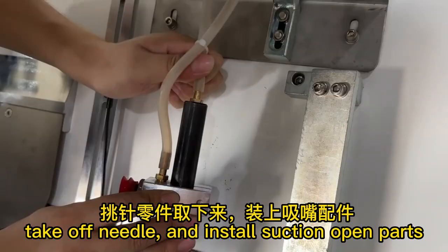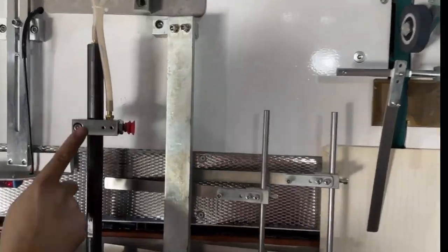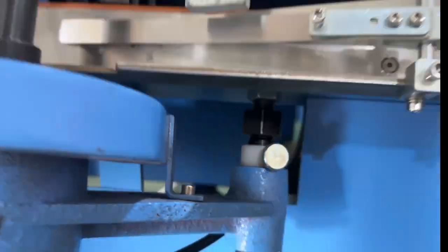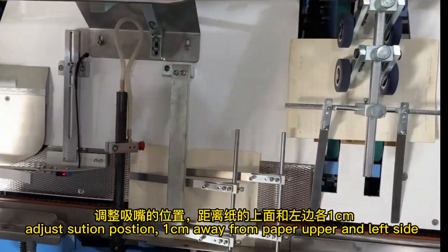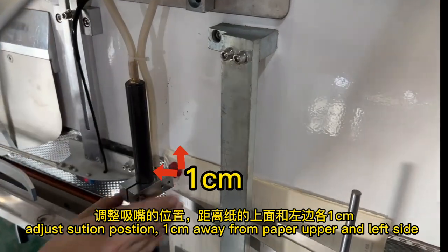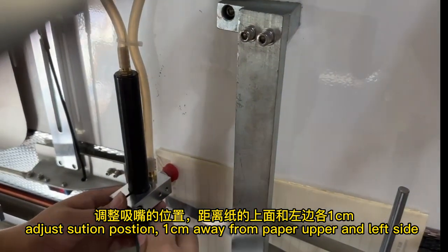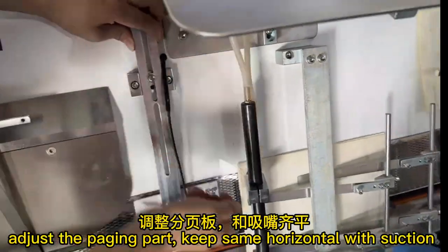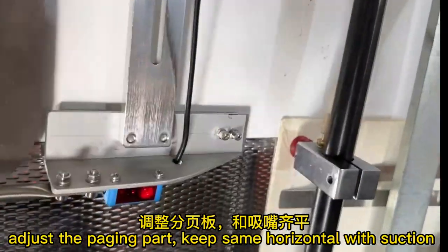Take off the limit plate and let the suction come down. Adjust the suction position to one centimeter away from the upper and left side of the paper. Adjust the paging part to keep it at the same horizontal level as the suction.